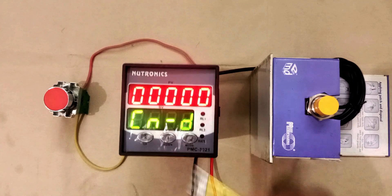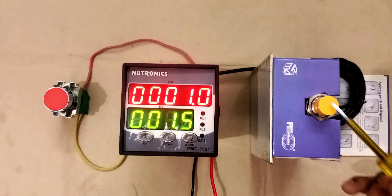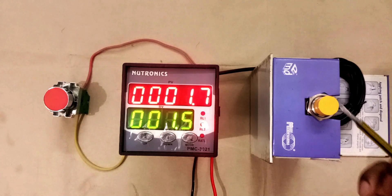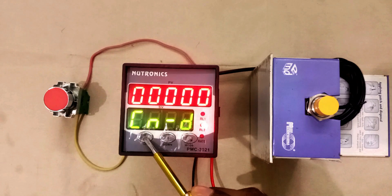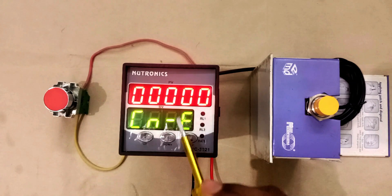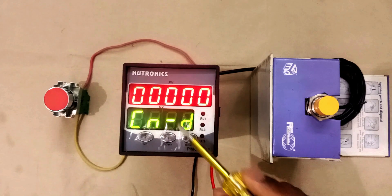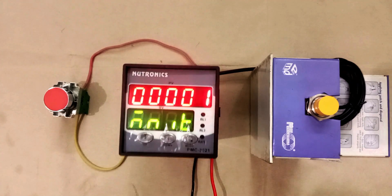Press mode button again and you will find 'cn-d' written here. The meaning of cn-d is: even after the relay operates, if we want to continue increasing the count. If you want to continue counting when the relay is operated, select 'cn-e' by pressing the up button. E means enable and D means disable. If you save E here, your sensor will still count. If you select D, your sensor will stop counting when the relay is operated. I am keeping this enabled and pressing mode to save.